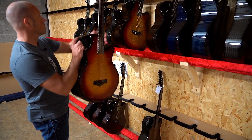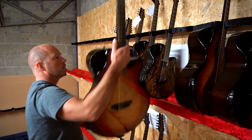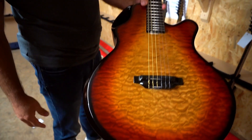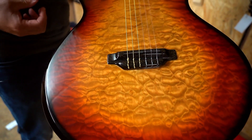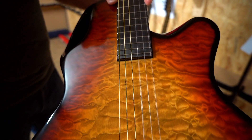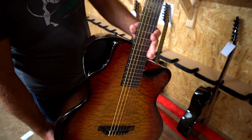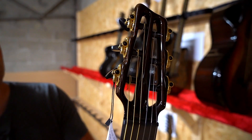And then we have the nylon string. This was a little bit unusual — doing a jumbo nylon — but it has a really nice big full sound. It's got the same finish, a lot of headstock, and the gold tuners. I just think it's a really elegant, beautiful guitar.